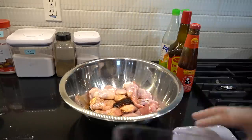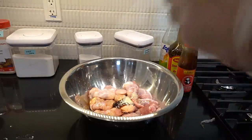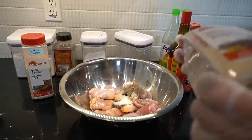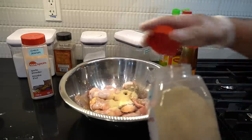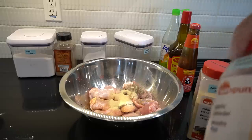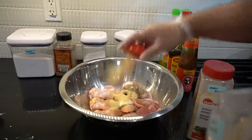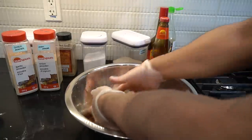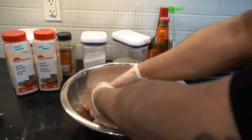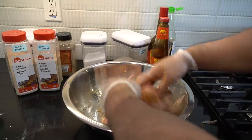Mushroom seasoning — one teaspoon. Half a teaspoon of black pepper in. Garlic powder and onion powder — half a teaspoon of each, both in. So you want to marinate this for about three hours minimum. But if you don't have three hours, thirty minutes minimum. The longer it sits, the better the taste.